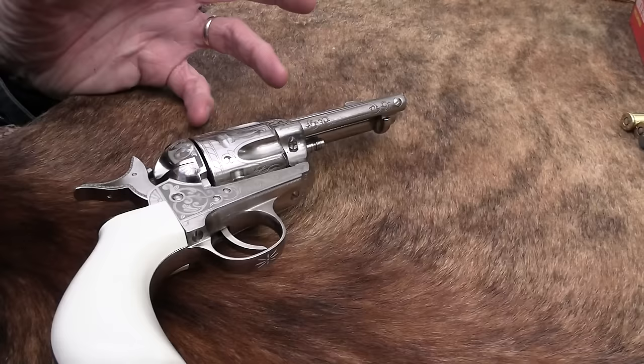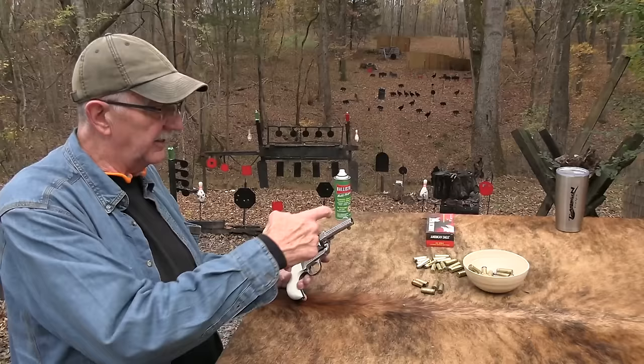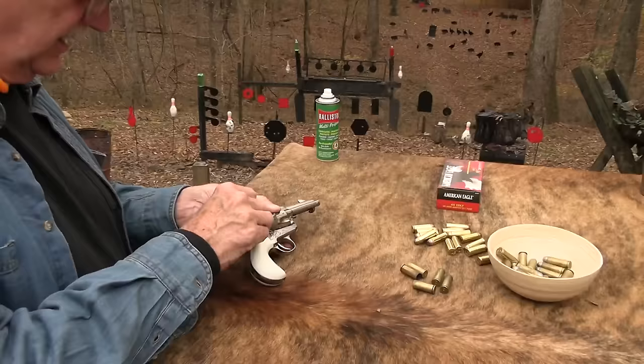The other price you pay — you saw me struggling a little more than normal getting the brass out. That's because you have a shorter ejector rod. If I had a four-and-three-quarter-inch barrel, the ejector rod would be almost that length, so it makes a difference.